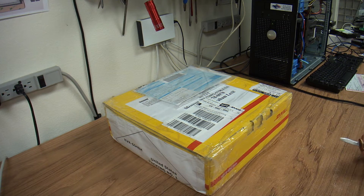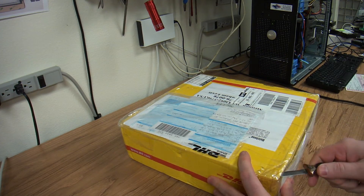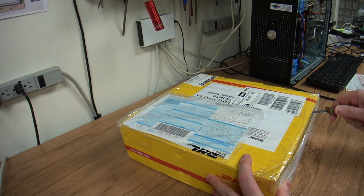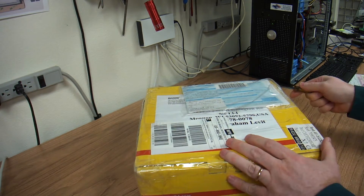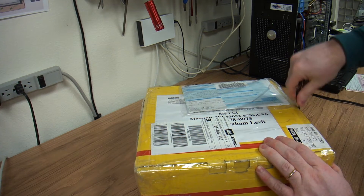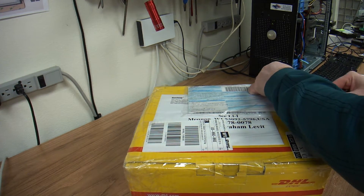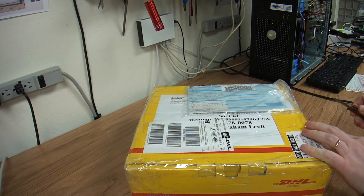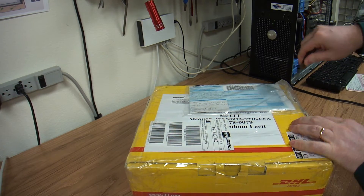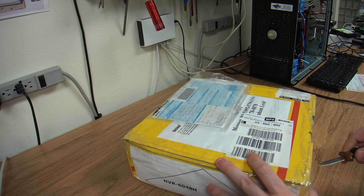Hello everybody, this is Abraham with Narshaw Computer Services and today I'd like to show you one of my latest acquisitions. It just arrived directly from Taiwan. The total shipping speed from Taiwan was two days. I like how quickly they deliver stuff.